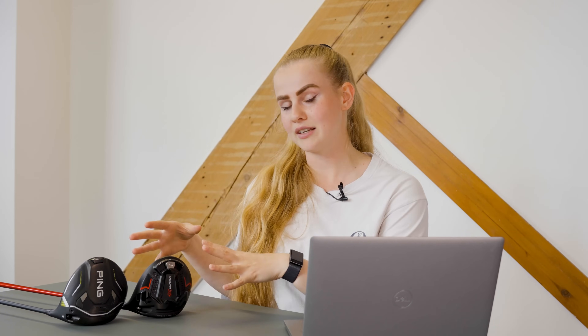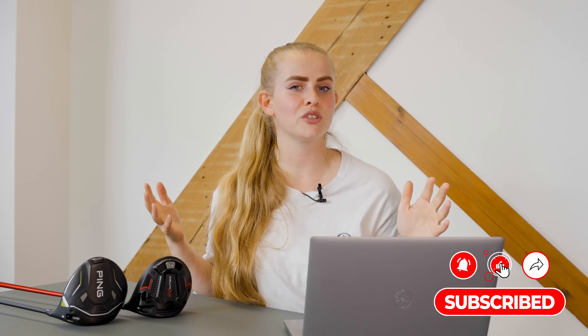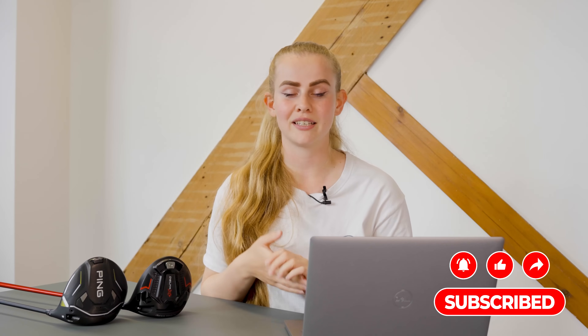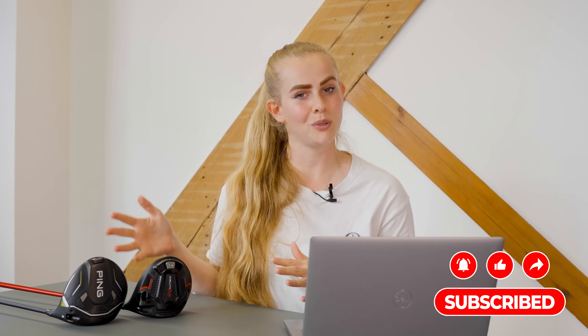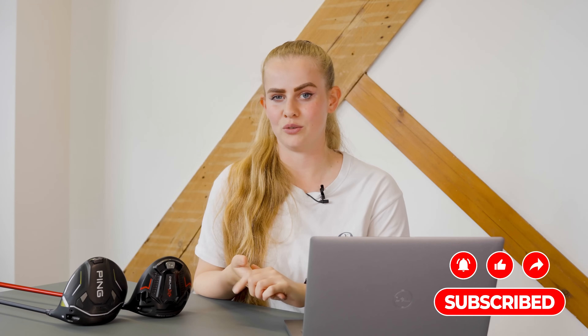Thank you guys for watching. Let me know your thoughts down in the comments if you've ever tried out one of these drivers, or if you might be looking to try one after this video. If you've enjoyed it, please drop us a like, and you can check out my full written reviews for both drivers over on the Golf A Lot website. Subscribe for more.